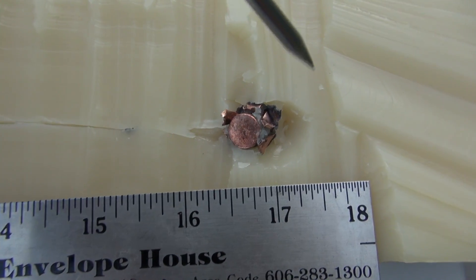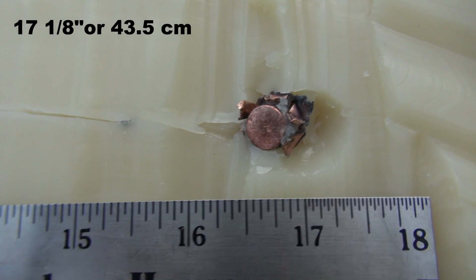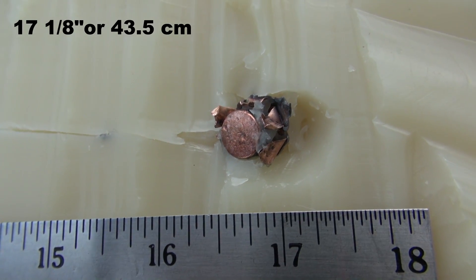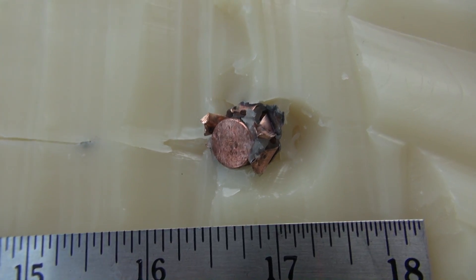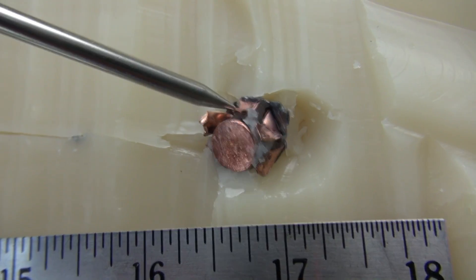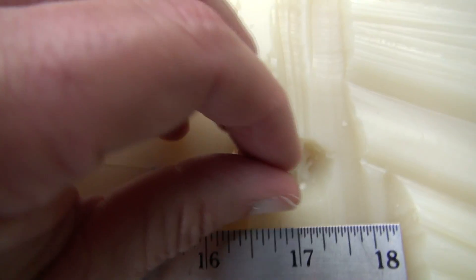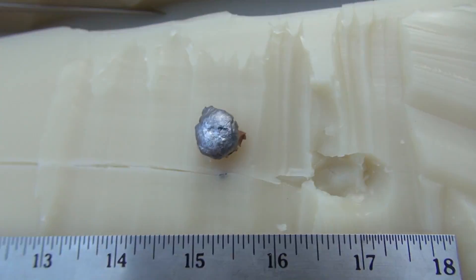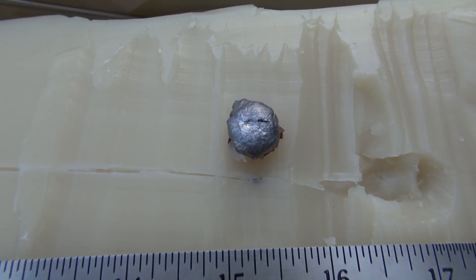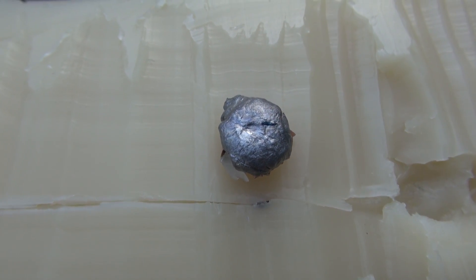We're coming in at 17 and one eighth inches. Had really good expansion — we may have broken that design envelope just because of the additional velocity behind it. That's looking really good. Let me dig that out. 17 and an eighth inches. Let me get that cleaned up and get the measurements, retained weight, and some close-ups.